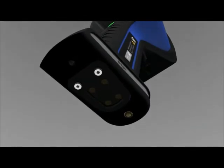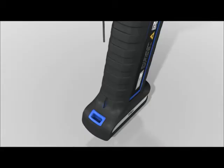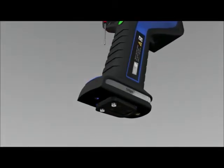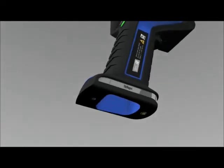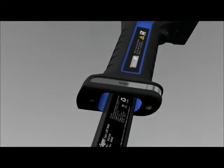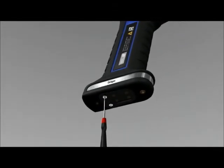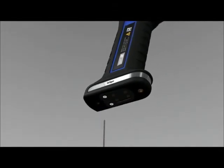Use the Allen key provided to loosen the screws at the bottom of the handgrip. Slide the Allen key through the opening in the handgrip to push the battery out. Remove the empty battery. Now insert the recharged battery into the handgrip of the thermal imaging camera. Retighten the screws. Dräger deliberately chose this special closing mechanism to maximize explosion protection.